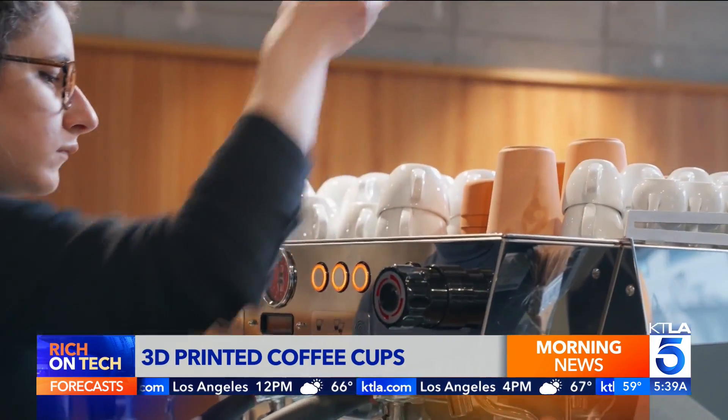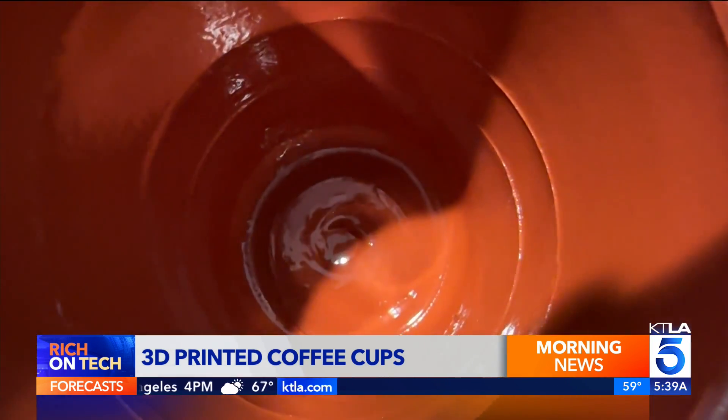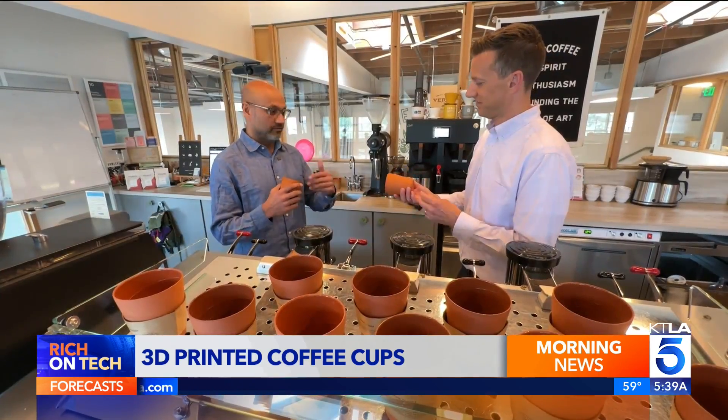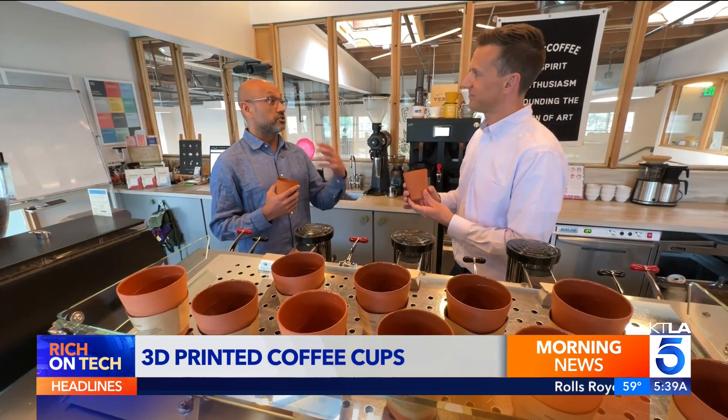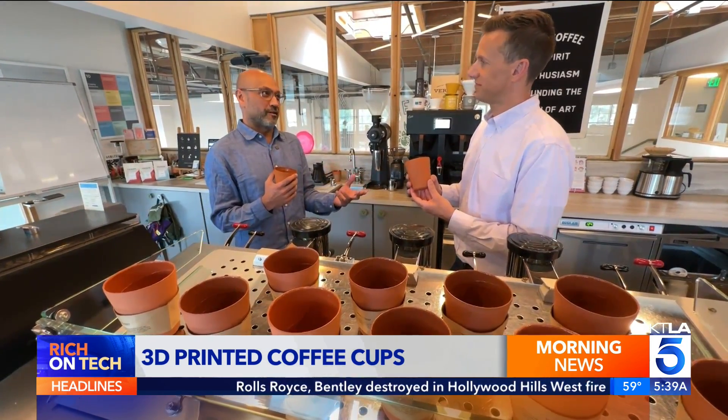That 3D printing process is closely guarded. It takes about 30 seconds to produce a cup. Use it as many times as you want — you can wash it, rinse it out, reuse it. It's yours to keep. But if it breaks or you forget it, you can buy another one for a couple bucks.